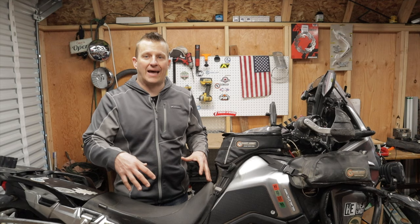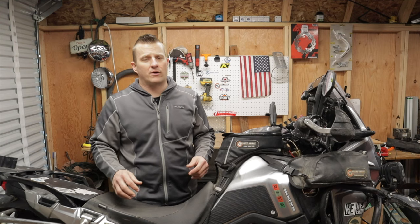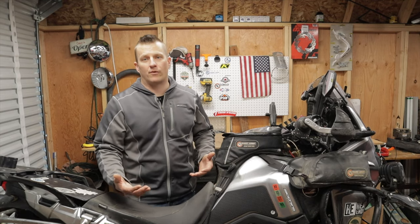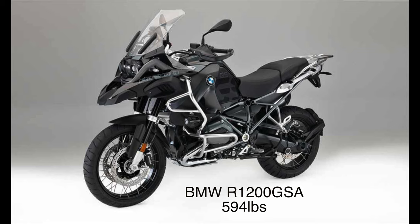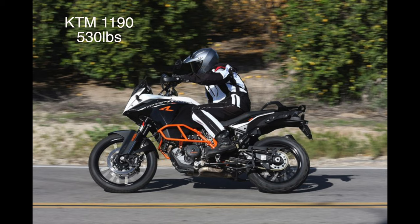This bike stock weighs 511 pounds off the showroom floor, just curb weight with no extras. Comparing it to other bikes in its class, even with all the added weight it's very competitive. The R1200 GS is 532 pounds, the BMW GSA is a whopping 594 pounds, the Super Tenere is between 597 and 604 pounds, and the KTM 1190 is about 530 pounds — all stock, straight off the showroom floor.